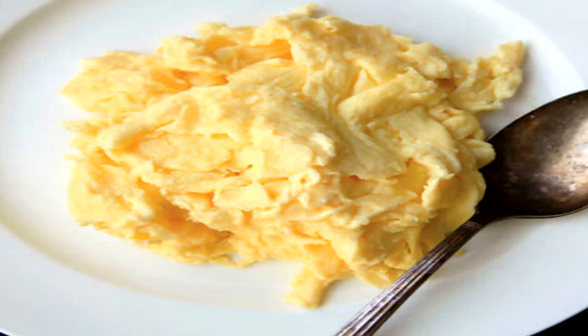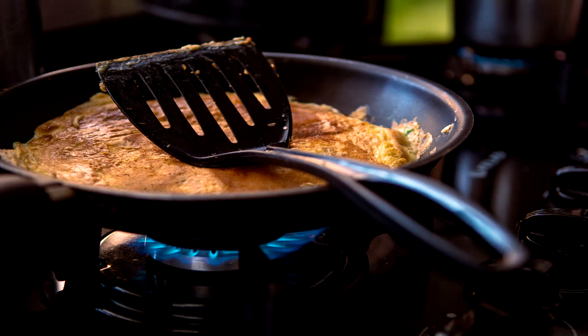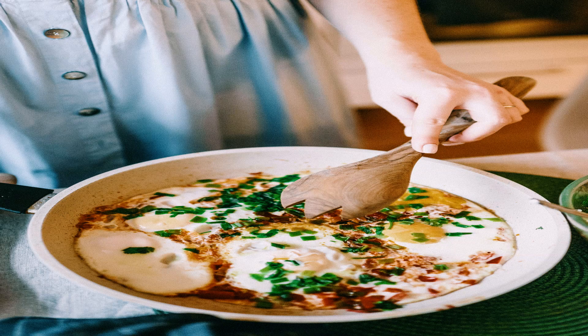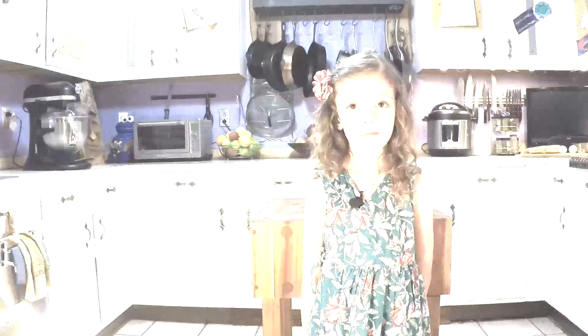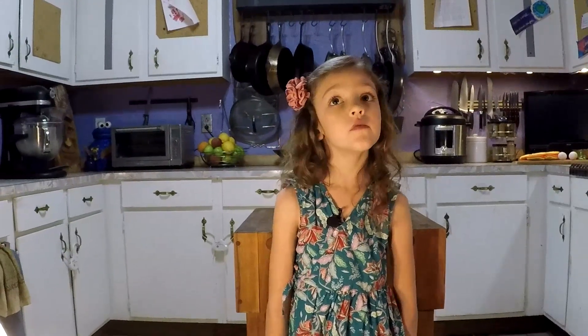I've always loved eggs. Scrambled eggs. Omelets. Shakshuka — wait, I've never had them. Today's dish has a lot of different names: egg nest, egg in a basket, eggs in the snow, baked birdies in a nest. We call them cloud eggs.